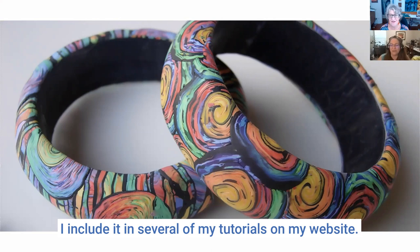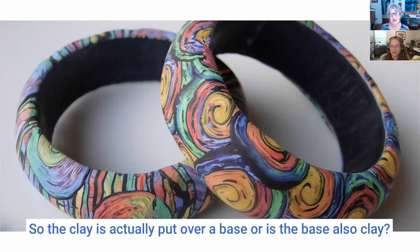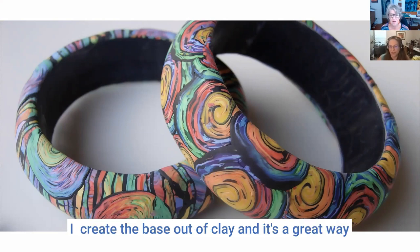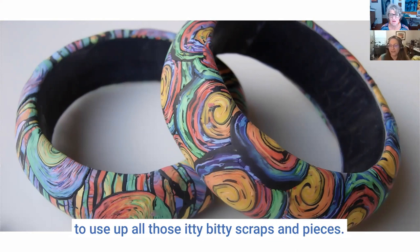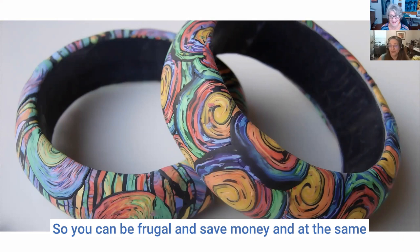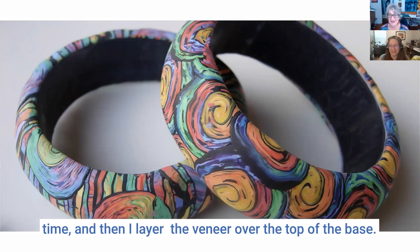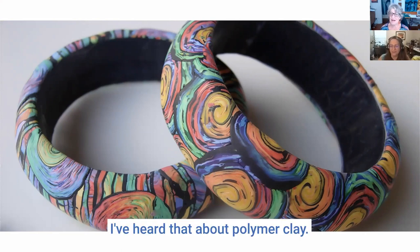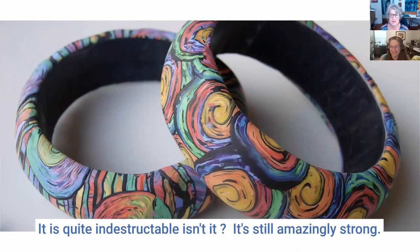I include it in several of my tutorials on my website. So the clay is actually put over a base — is the base also clay? Yes, the base is also clay. I create the base out of clay — it's a great way to use up all those itty bitty scraps and pieces, so you can be frugal and save money. Then I layer the veneer over top and it's very solid and almost indestructible.